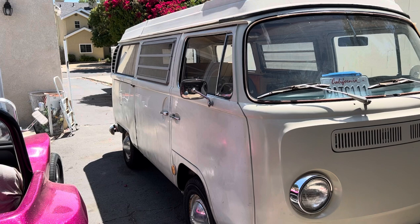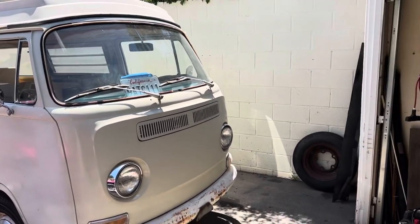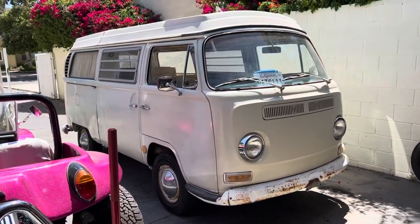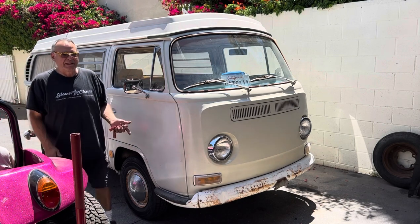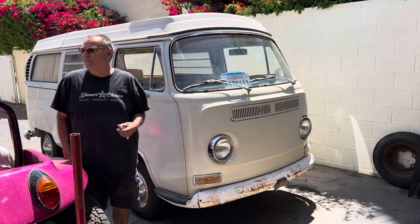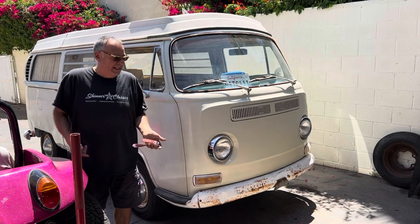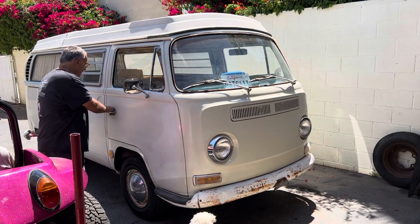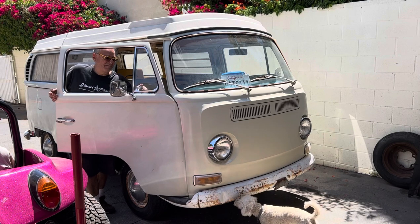My new bay window bus. I know you guys think I'm crazy — who would trade a split bus for a bay bus? I wanted a bay bus for a while. I've had my share of split window buses, a number of them, and don't get me wrong, I do love them, I love the nostalgia of them. But at the time when I was younger, bay windows weren't allowed at any of those shows, so I just always did split buses. But I'm quite happy to have a bay bus — roll down windows, that's the coolest. And the bent windows, nice.